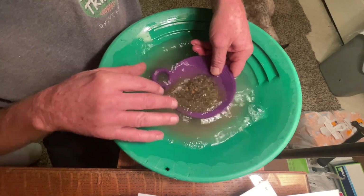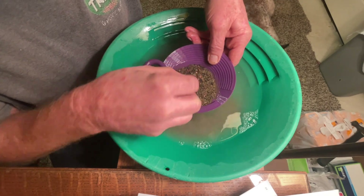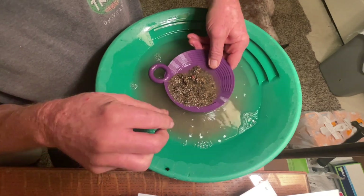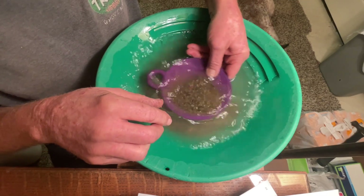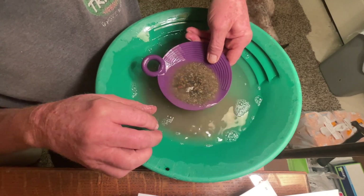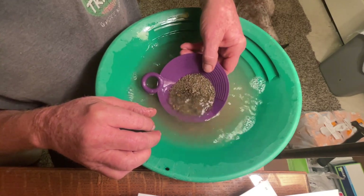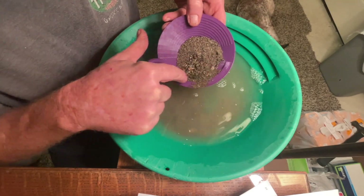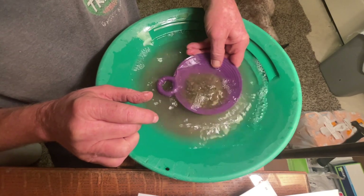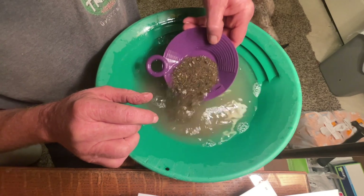Shaking it back and forth, stratifying — all the bigger stuff will kind of float on top, and the heavier smaller stuff will come to the bottom. Let me give it a little circular action and back and forth. I've never panned with one this small — that's about twice as small as my smallest pan. We've got these big ripples on this side and the littler ones here. We're going to get it down to the little ones, and just let that water wash that dirt off like that.